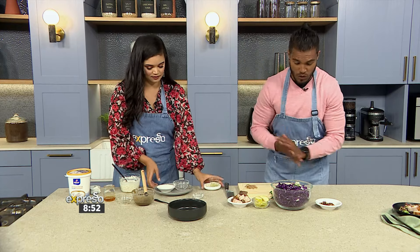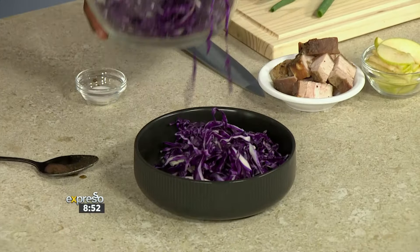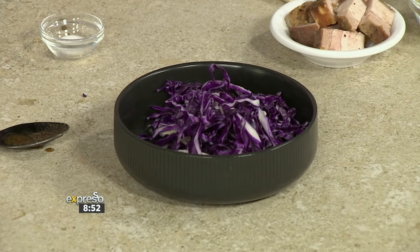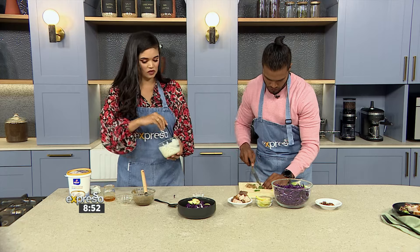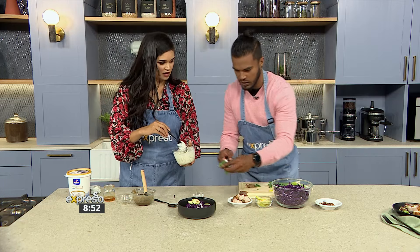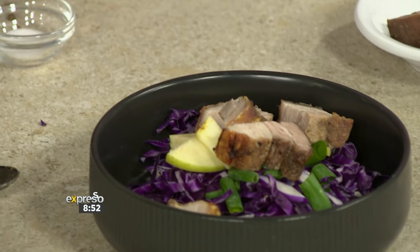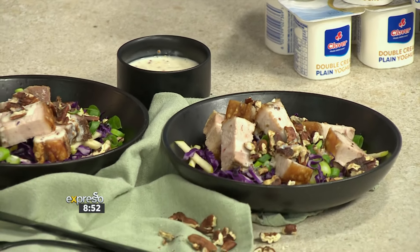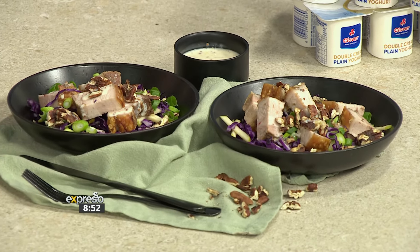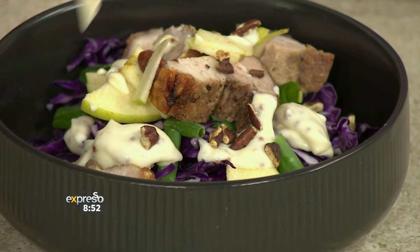Starting on the salad bowl, we add some cabbage to create the base. Then some apple for freshness, spring onion, and the beautiful creamy dressing we just made. The pork belly goes in — very important — and we finish with some pecan nuts. We're using Clover's double cream plain yogurt for the dressing; it's full-bodied and the flavor makes this dressing absolutely irresistible and indulgent. This is restaurant quality.